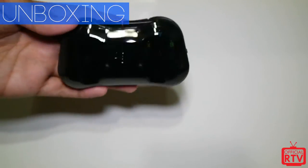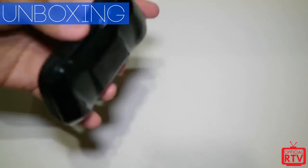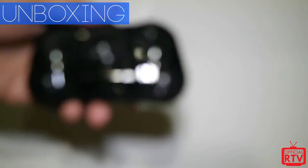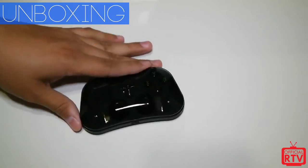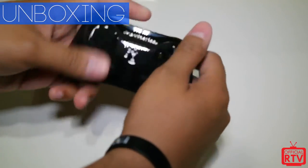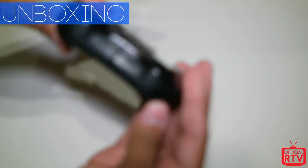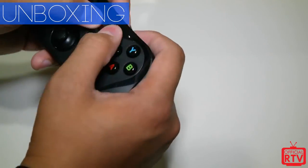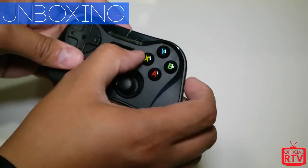This is the traveling cover case — it goes on top and covers the front. It's really, really small. If you want to put it in a bag, this will take all the hits and scratches so none of the buttons get messed up. You can see it's about the size of my hand. There's also a clip-on back piece that clamps on for a better grip.